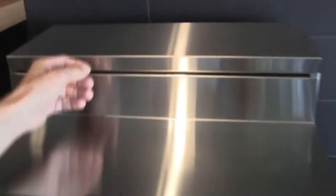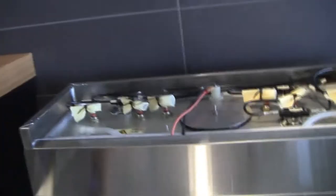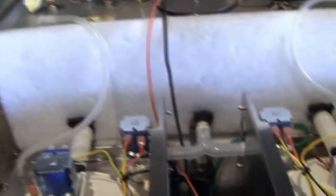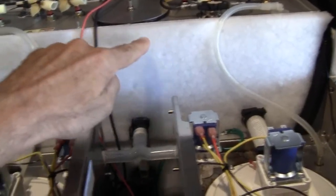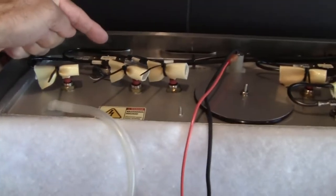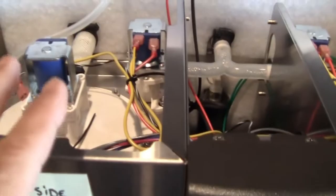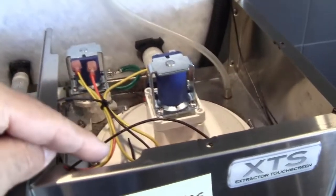On top there are two cover plates with screws to remove them. Once you remove the screws you can pull these off to gain access to all the equipment underneath. The tank where the water is heated is behind this insulated blanket. On top of the tank you've got thermostats, heating elements, and everything. But our work is down here at the brew head — here's the brew head on the left and the one on the right.